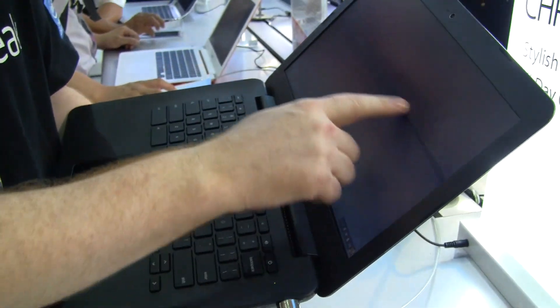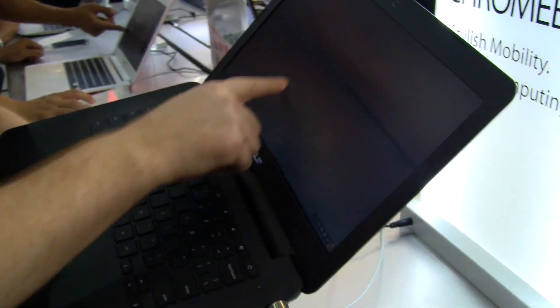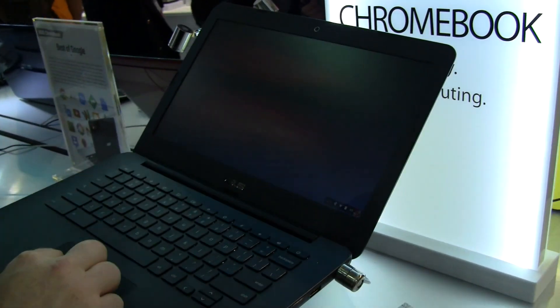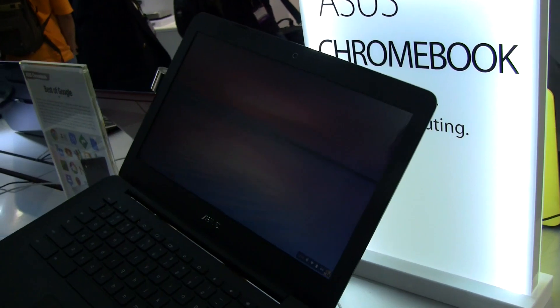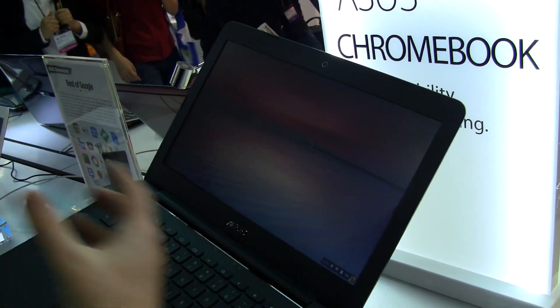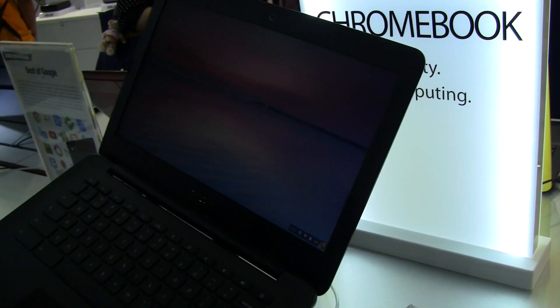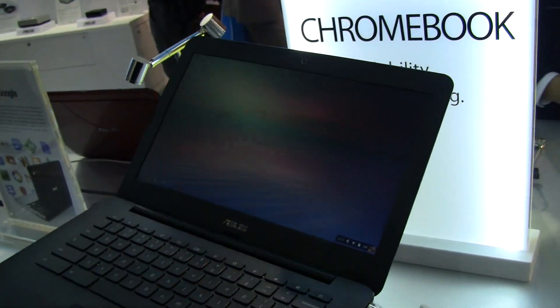My main issue with this device is the fact that I really think most laptops today should be touch screen — this is not touch screen, and that's one area I think kind of lets the device down. It just lacks any kind of brightness; you're going to be totally screwed outdoors. The viewing angles are not great, and to be honest, it just really kind of looks quite cheap.